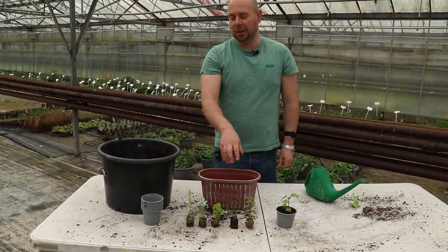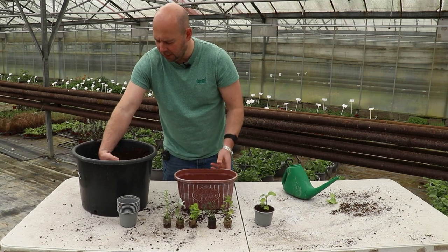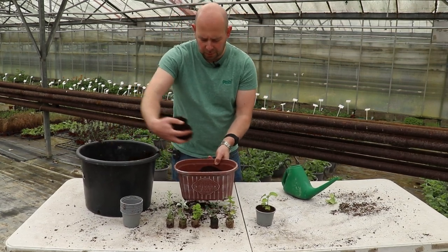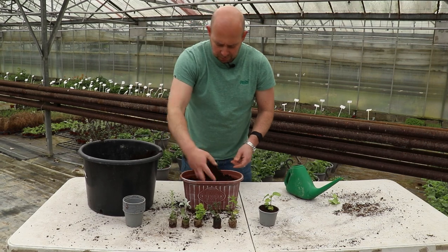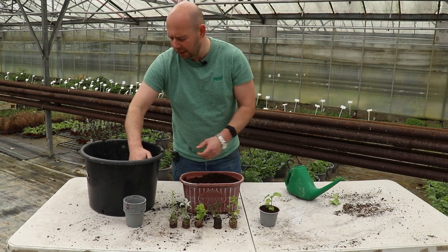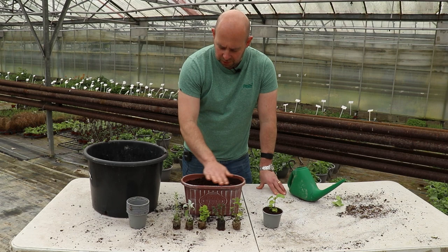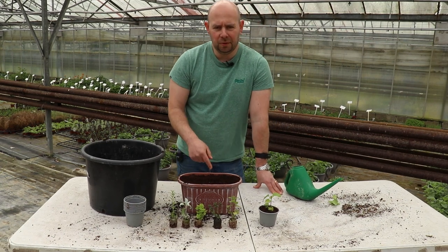So let's plant up the container. I'm going to add the same multi-purpose compost in here. It's a reasonable size container — not massive, but reasonable. The reason I've gone for this size is it can still go on a windowsill, balcony, or something like that. So if you haven't got a garden, this will work perfectly well. As long as they've got a nice lot of light — a sunny balcony would be ideal. In the hot summer months, some of these plants won't like it quite as much inside, but a balcony or patio would be perfect.